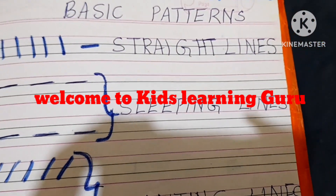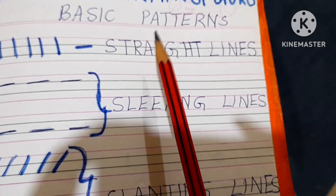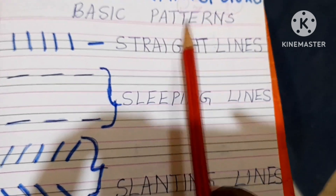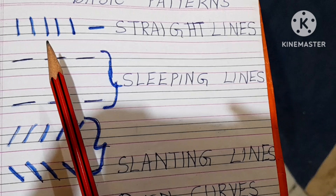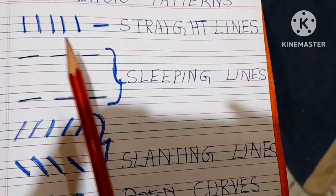Hello kids, welcome to Kids Learning Guru. Today in this video we are going to learn the basic patterns. This is for kindergarten — that is for the early stages like nursery, pre-primary, LKG and UKG.